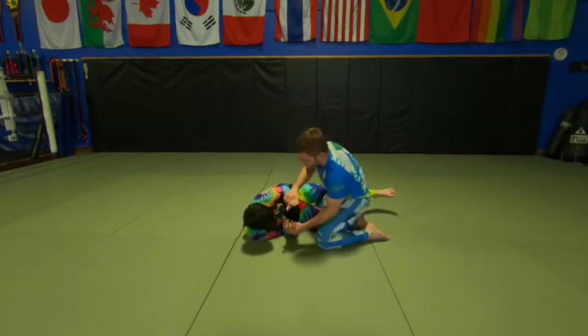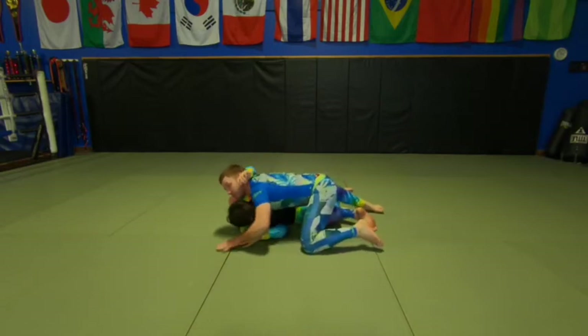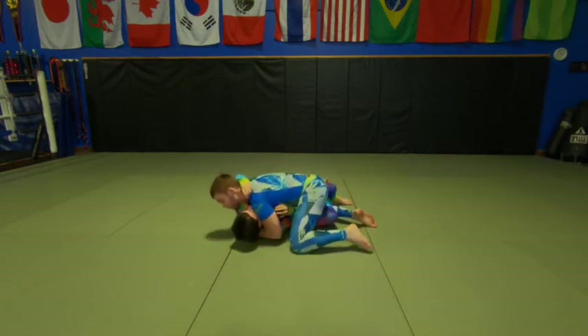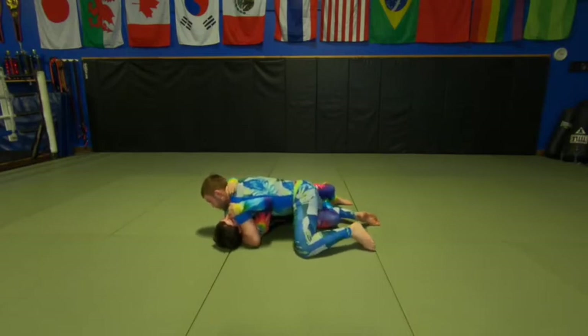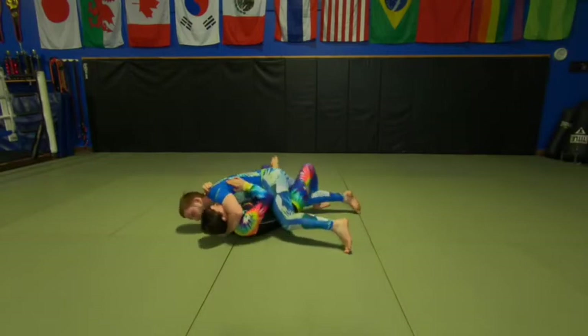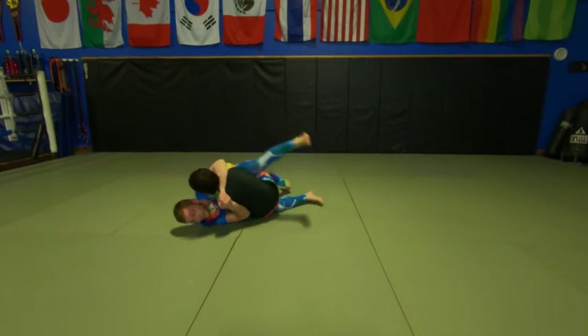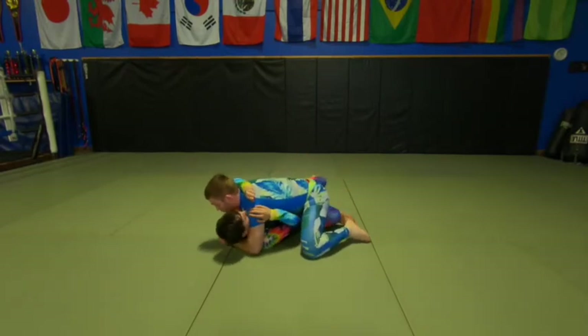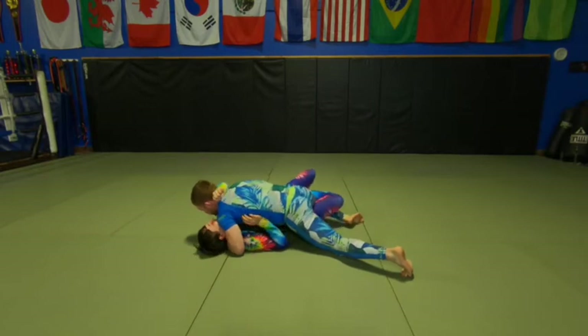One more time on that. I'm getting double wrist control, pummeling in underneath her arm. I'm going to be flat on the mat, getting my weight forward, pressing down on her shoulder. I'm also sprawling my hips low. If I'm driving forward with hips high, she can just roll me over really easily. So I'm driving my weight low, putting my weight forward — now she's going to be miserable trying to roll me.